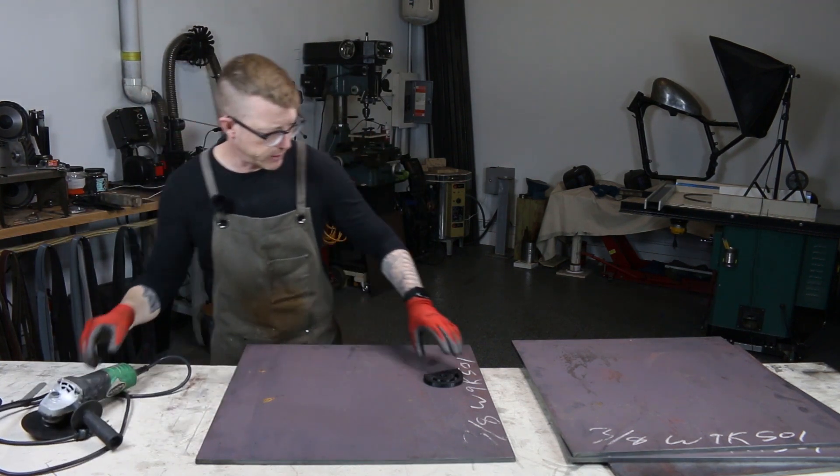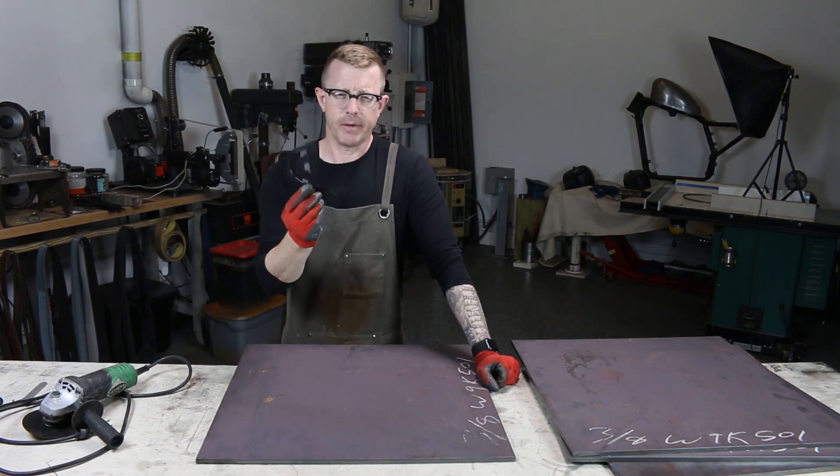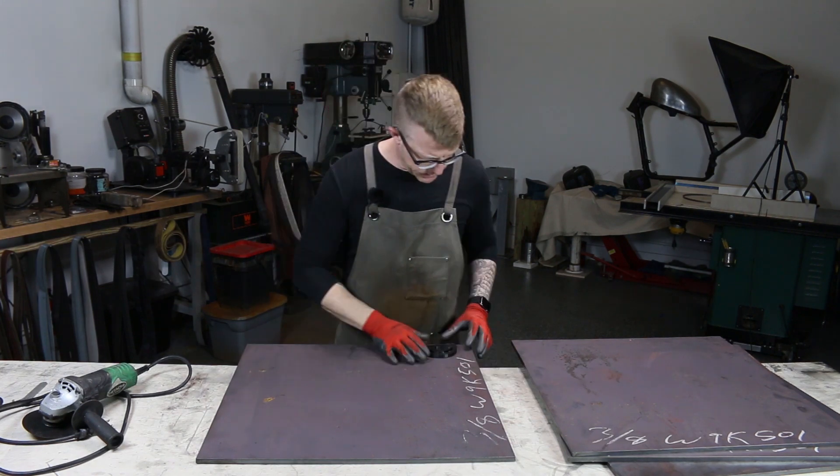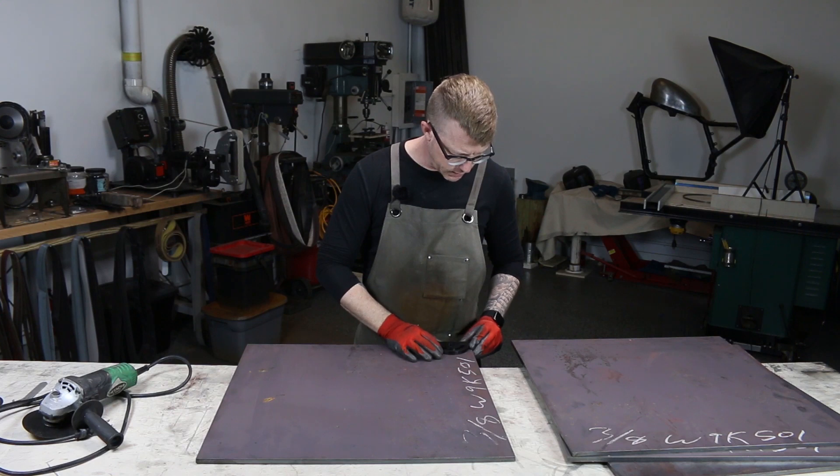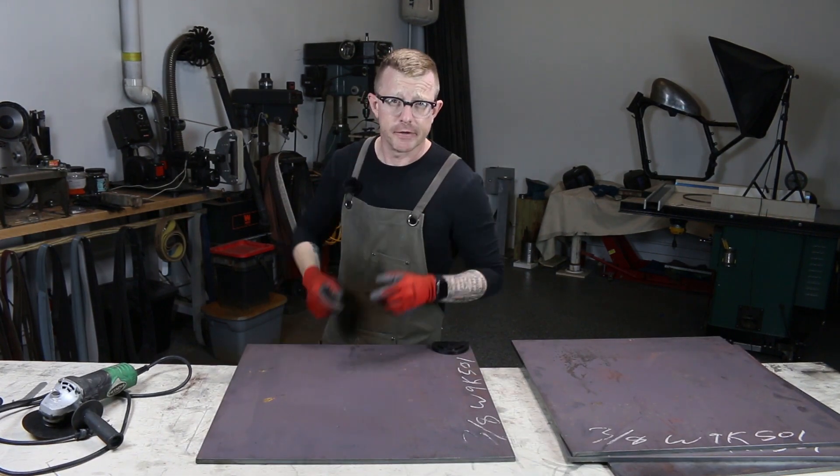Getting all set up — I'm actually thinking about just cutting it in such a way that I can finish the cuts on the bandsaw. I'm excited, let's do it.